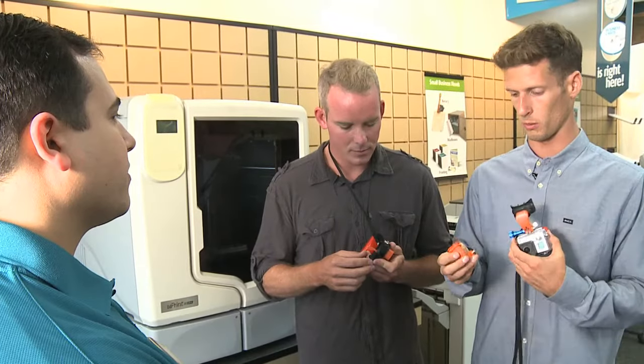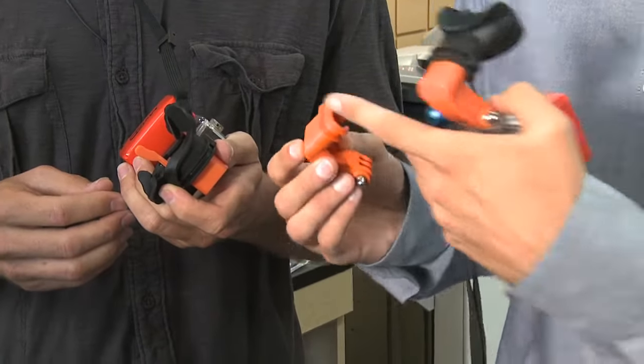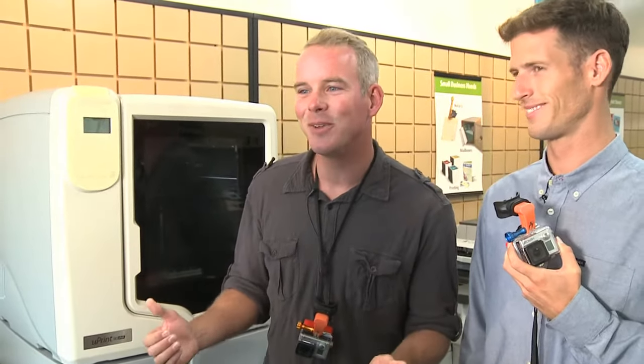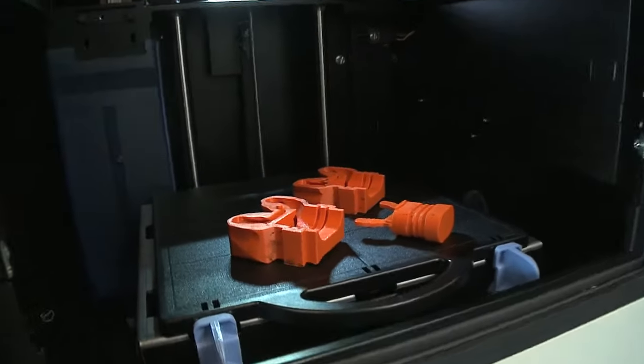Using the UPS Store, we were able to modify our design, test out a couple different prototypes, and went from this basic initial design to a more professional completed design. I literally said the UPS Store when he mentioned 3D printing there, because it was just so random that they would have such a nice machine and do such high quality work. And especially when I talked to Larry, the 3D printing guy here at the UPS Store, I was just blown away at how confident he was that he could do this type of work.